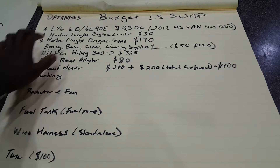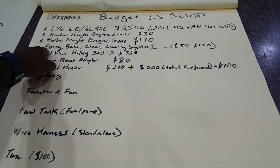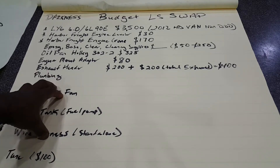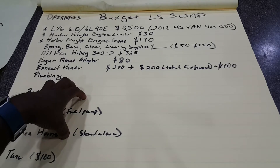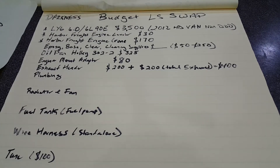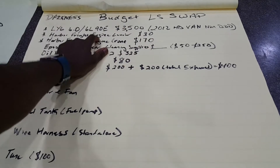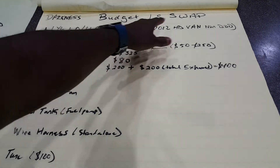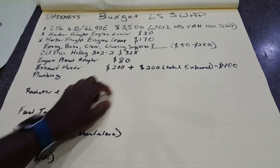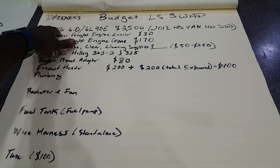Darkness budget LS swap. The way I got this budget laid out - I have asterisks by everything I've already paid for, and down here is what I'm anticipating paying for. I'm trying to keep this cost down. For me personally, I'm trying to keep this around six stacks. Your budget will likely be lower since you won't be starting with this engine. It came out of a 2012 HD van - heavy duty, no DOD (displacement on demand). Comment below why it matters to not have displacement on demand.